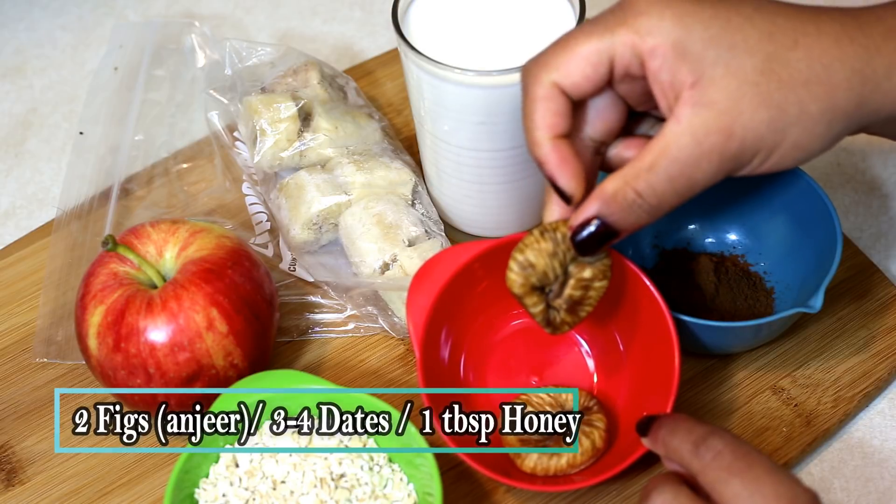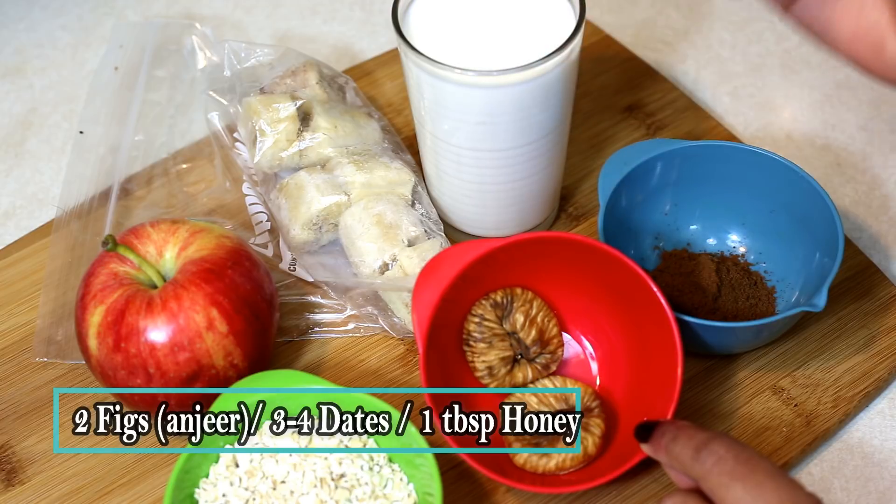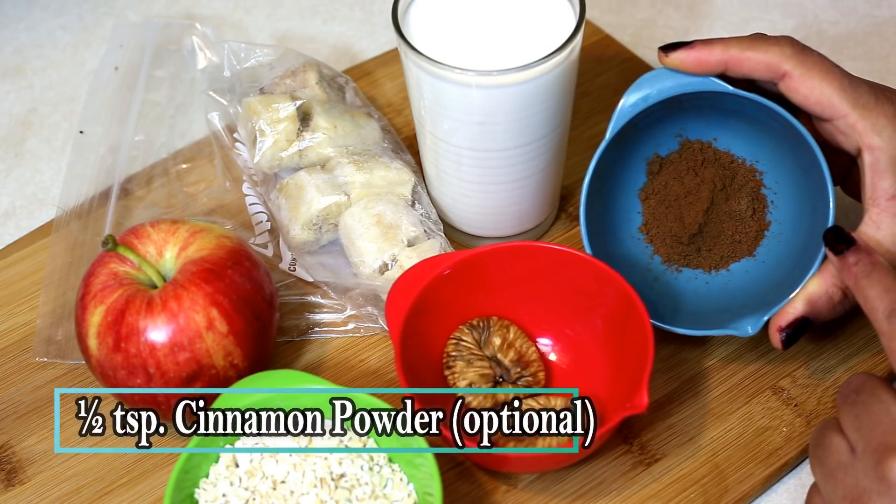I also like to add two figs to add some sweetness. Alternatively, you may use dates or honey as well. About half a teaspoon of cinnamon powder — it gives a very nice flavor, but it is optional.